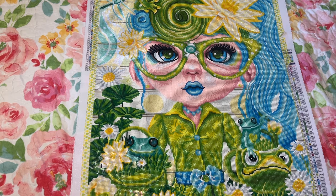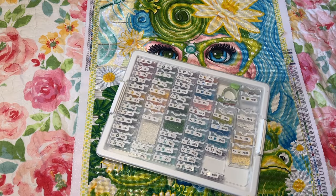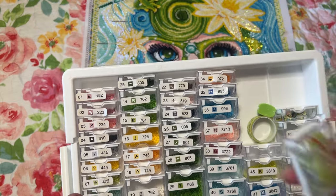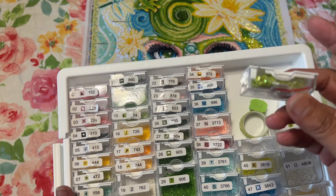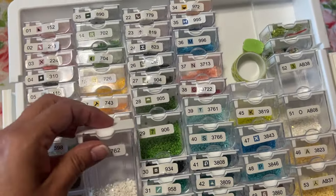I wonder what that little detail is on her shirt — maybe a little frog. Here are the drills: I had a lot left over. Actually, I think I just filled the bag all the way up and put the extras right here, so I will find where those three drills go and add the AB. I didn't run out of anything. There's still some number two left.